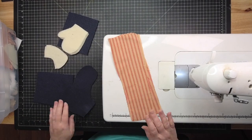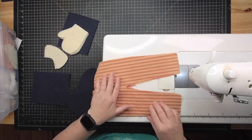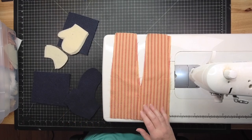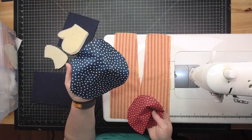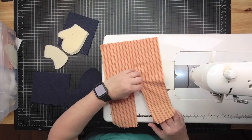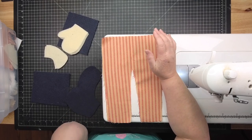We're going to be making a primitive Uncle Sam set using random fabrics from Hobby Lobby. These are fabrics always on the cotton wall: some burgundy with cream colored stars, navy blue with white stars, and a ticking fabric that looks a little tea-stained. There are so many really cute primitive style fabrics that Hobby Lobby carries on a regular basis.